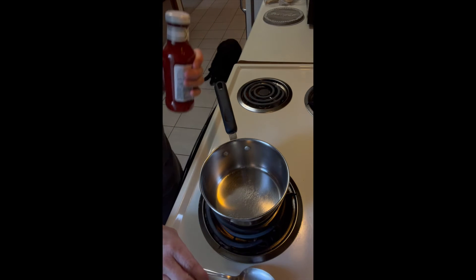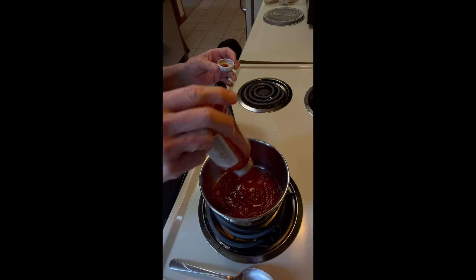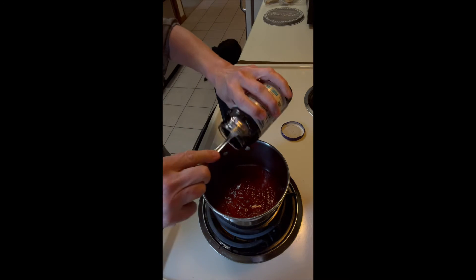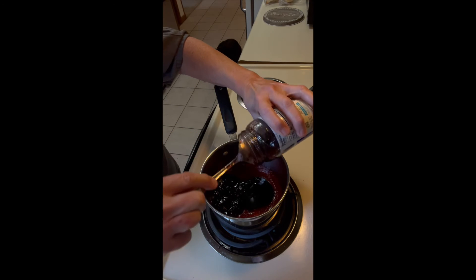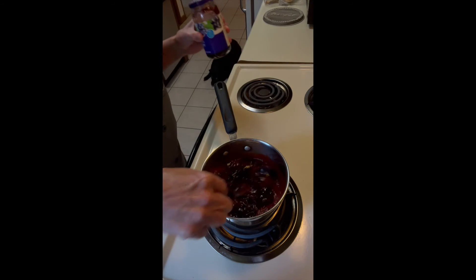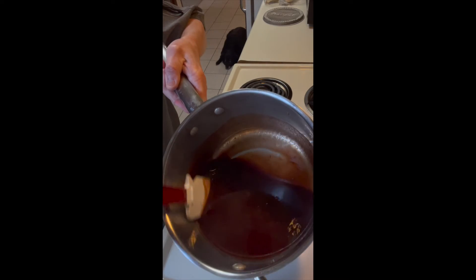While the meatballs are cooking, we are going to make our sauce. Our sweet and sour sauce consists of chili sauce and grape jelly in about equal parts — the jelly is a little more than the chili sauce. Mix that up and heat it over medium heat until it comes together. Our sauce is ready — it is smooth, no grape jelly lumps, and it's ready to go with our meatballs.